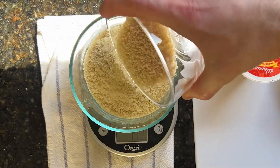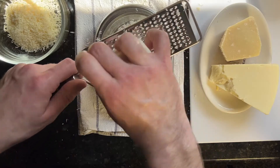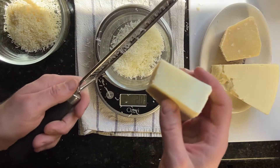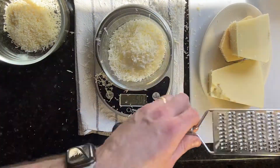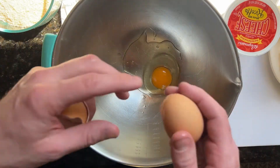About 150 grams of breadcrumbs, about 30 grams of Parmigiano-Reggiano, about 20 grams of Pecorino, and another 30 grams of Asiago. Then crack about two eggs and make sure you whisk them well.